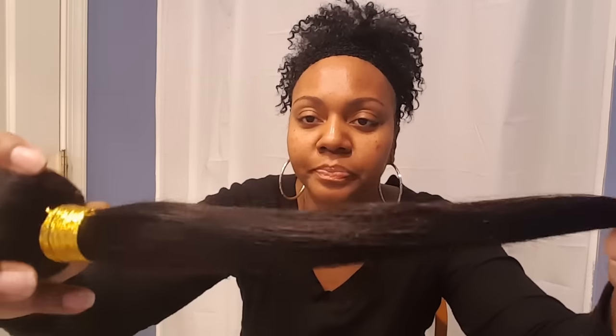Hi guys, I'm back with another video. Remember the last video I did on bundles from a new company I'm dealing with? I'm here today to show you what they look like once they've been washed, because I told you I'd come back after washing them. Of course, I'm going to show you what they look like before — this right here is the one that I did not wash.